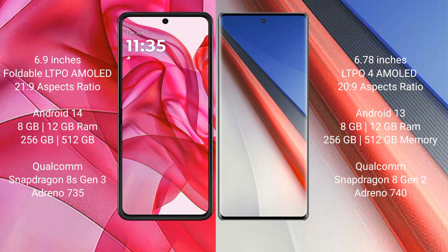Vivo iQOO 11 Pro runs on Android 13 operating system. Motorola Edge 50 Ultra comes with 8GB or 12GB RAM and 256GB or 512GB internal storage, Qualcomm Snapdragon 8s Gen 3 processor and Adreno 735 GPU. Vivo iQOO 11 Pro comes with 8GB, 12GB, or 16GB RAM and 256GB or 512GB internal storage, Qualcomm Snapdragon 8s Gen 2 processor and Adreno 740 GPU.